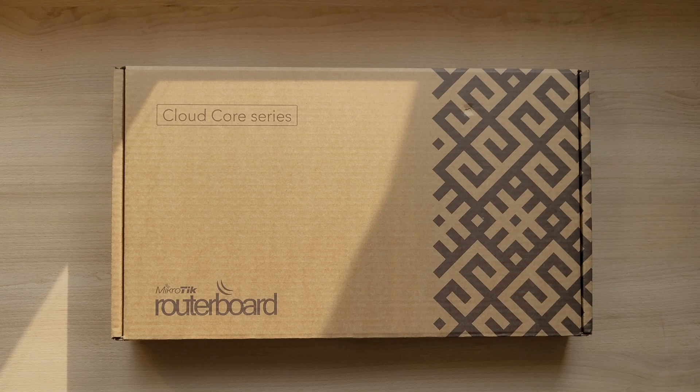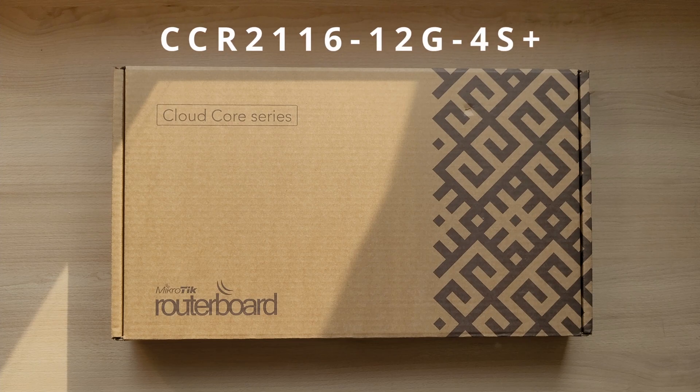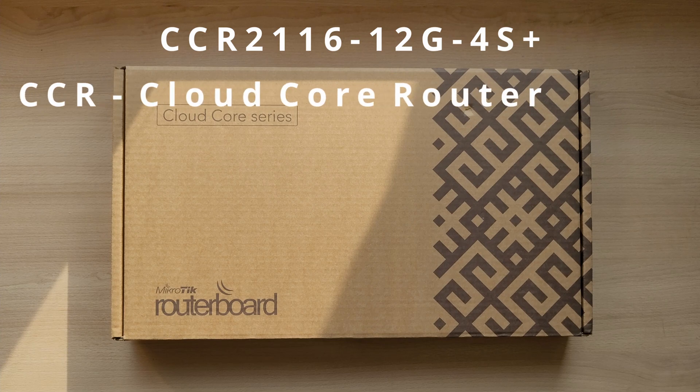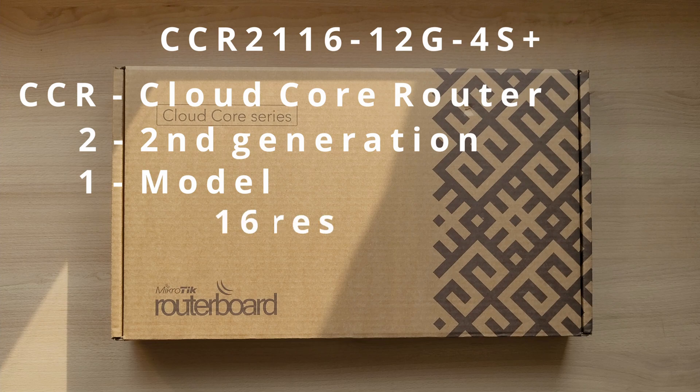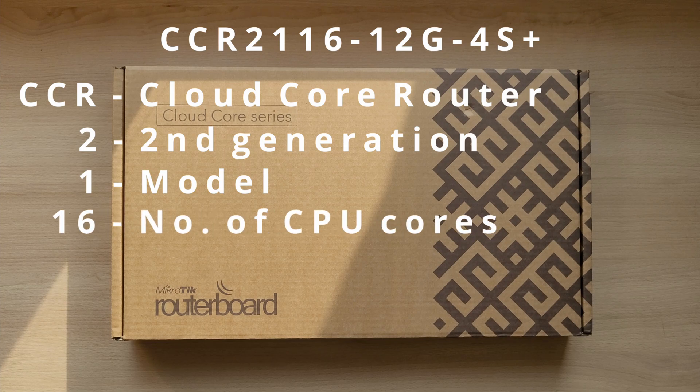Before I unbox this router, let's quickly go through the model number. This router is the CCR2116-12G-4S+. The CCR stands for Cloud Core Router. The 2 means the generation, so this is the latest second generation. The 1 is the model — there is also a MikroTik 2216, which is completely different from this one. The 16 stands for number of CPU cores, so in this case there are 16 of them.